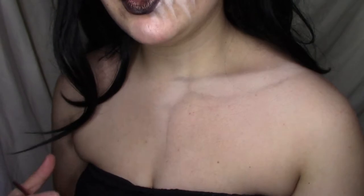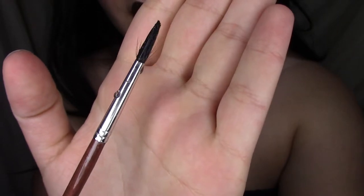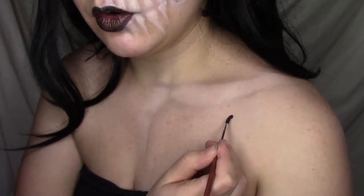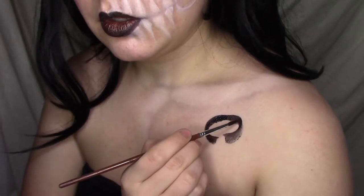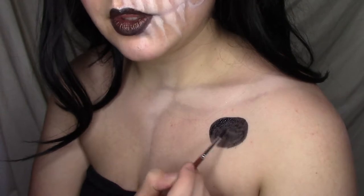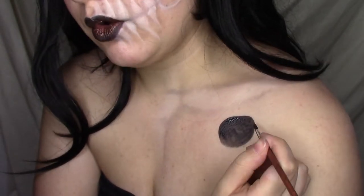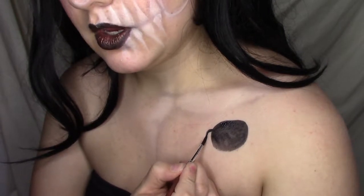Let's go ahead and get started. I'll do the chest one first. The first thing I like to do is take a brush loaded up with Mehron Paradise paint in black to draw kind of like an oval, fill it in, and then draw the head on whichever side I want.